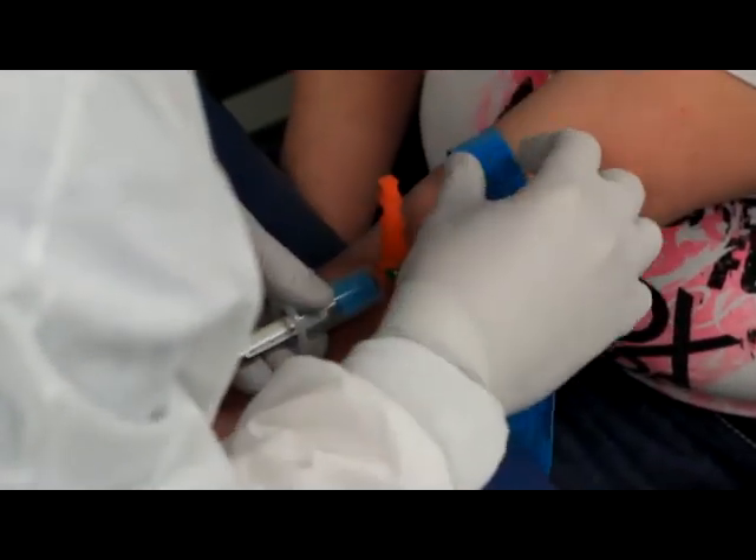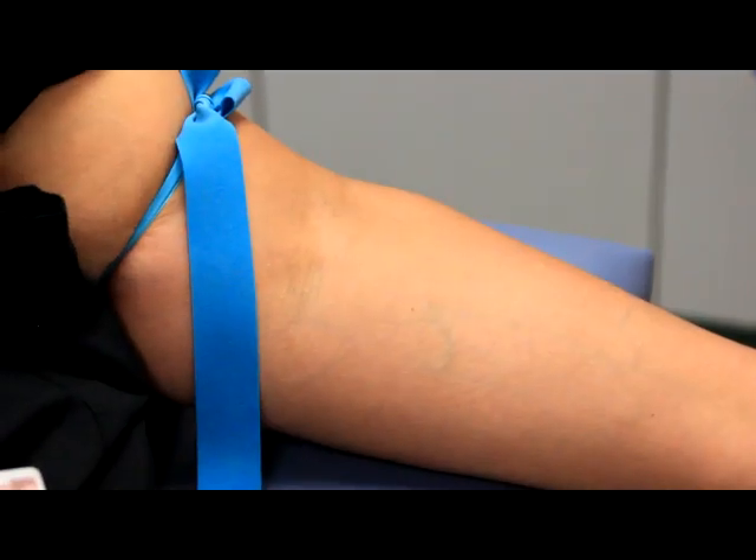Release the tourniquet by pulling the quick-release toward you, not toward the patient's shoulder.